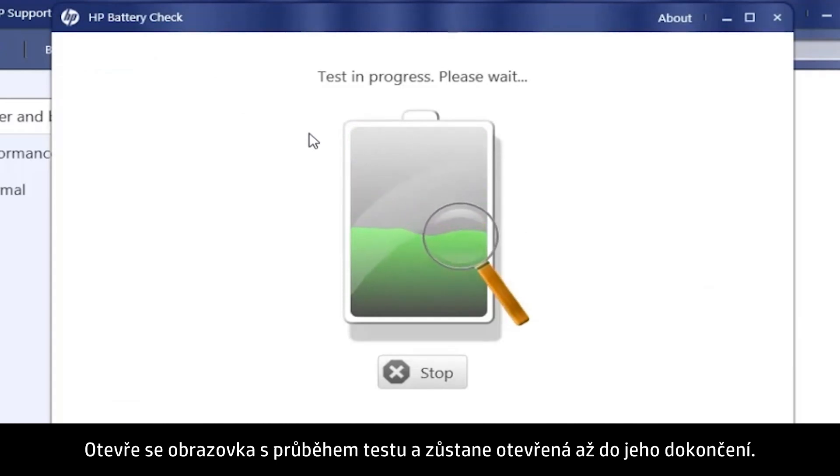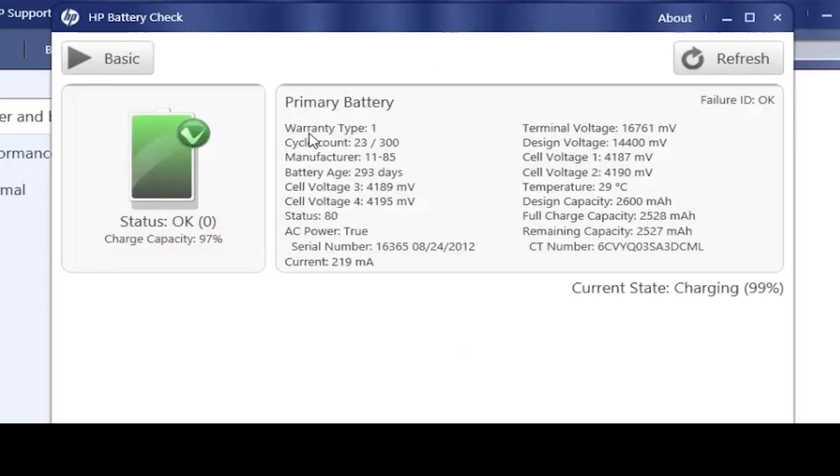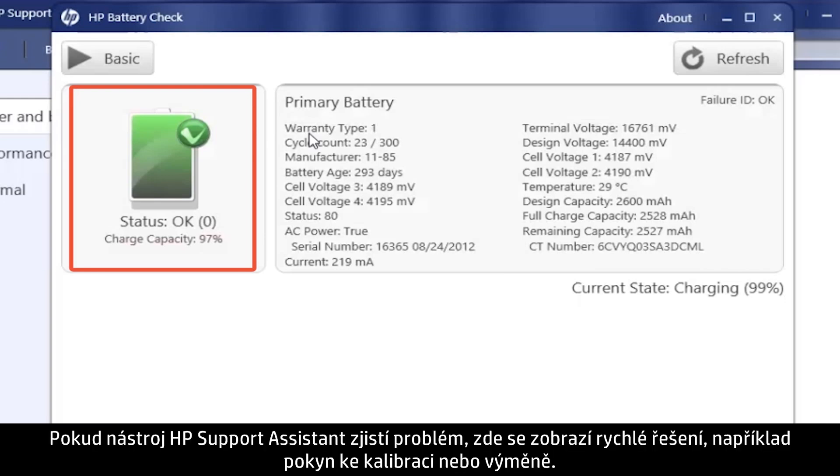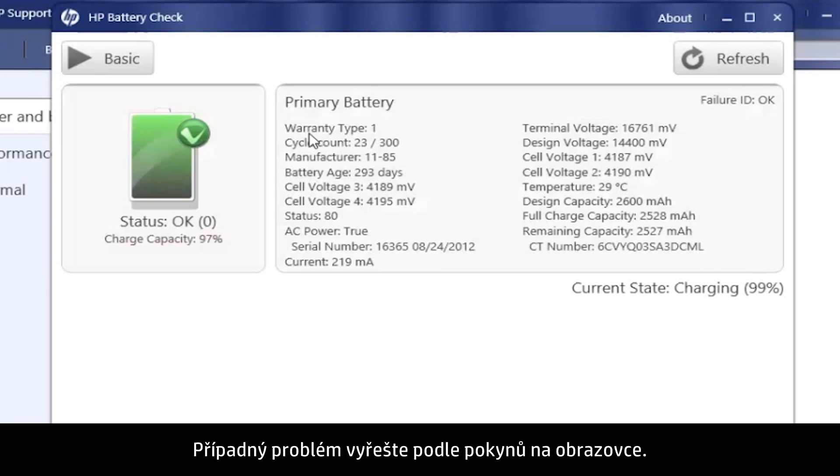Click the HP Battery Check button. A Test in Progress screen opens and displays until the test is complete. Then the Results screen opens. In this example, the battery status is OK. If HP Support Assistant detects a problem, a brief solution to the problem, such as Calibrate or Replace, shows here. Follow the on-screen instructions to resolve the problem.